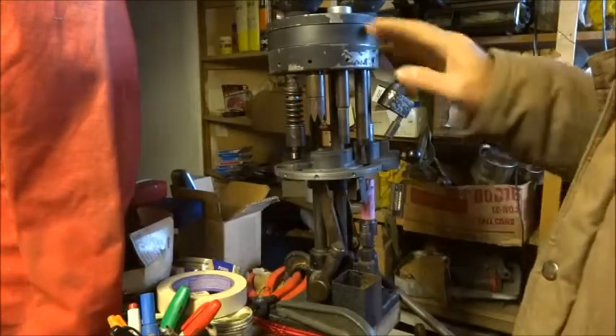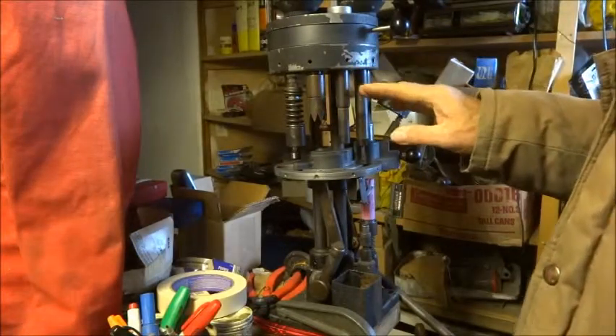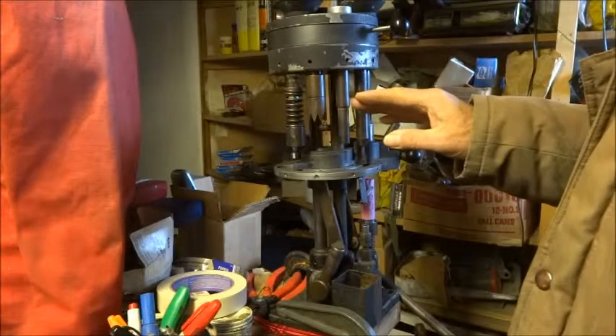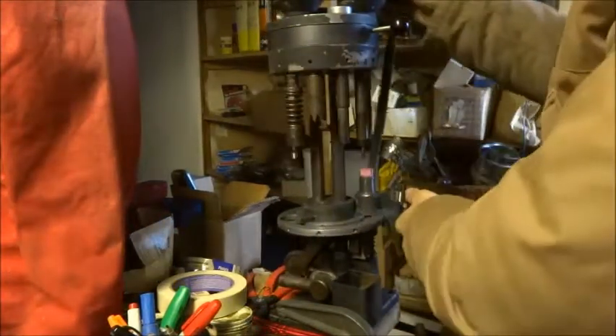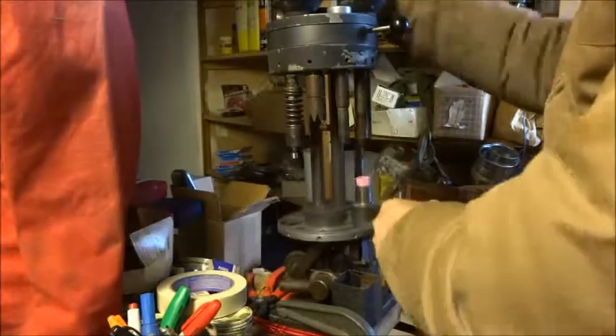I'm going to use my Pfordness Warren model 375 shotgun press. Resize and deprime.